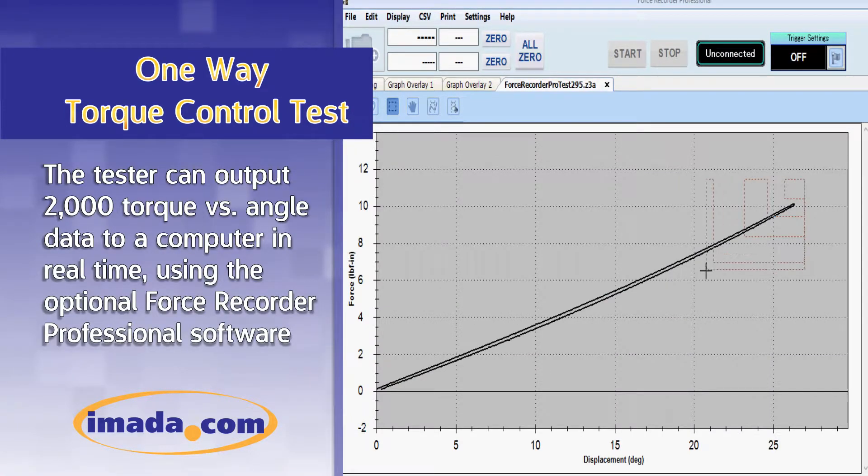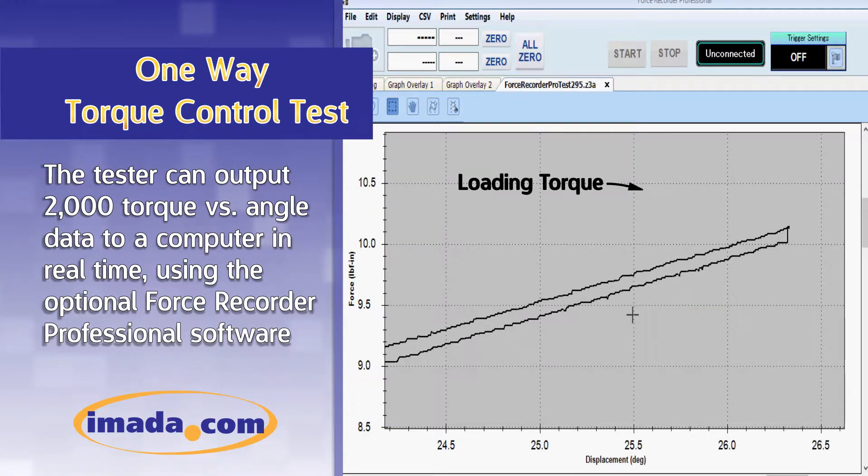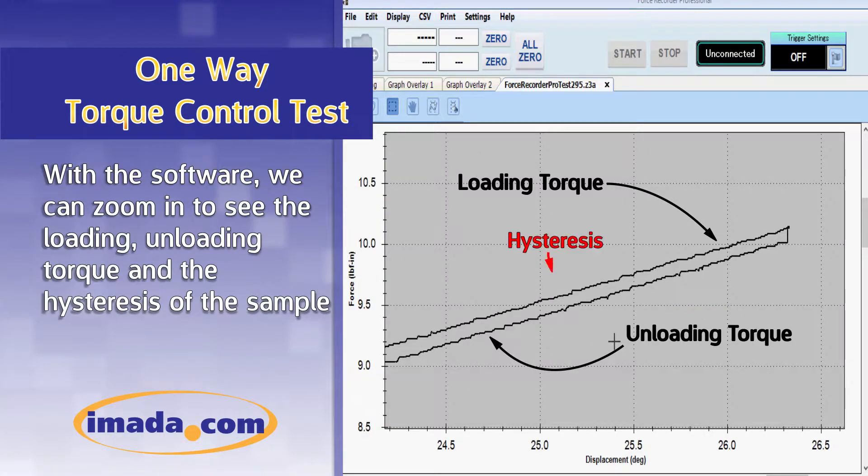The tester can output 2000 torque versus angle data points to a computer in real time. With the software, we can zoom in to see the loading and unloading torque and the hysteresis of the sample.